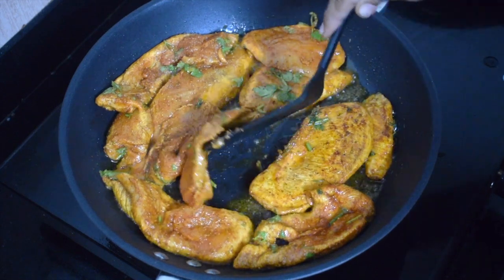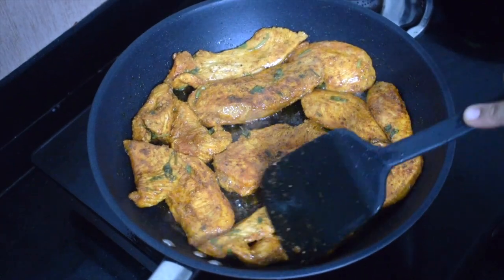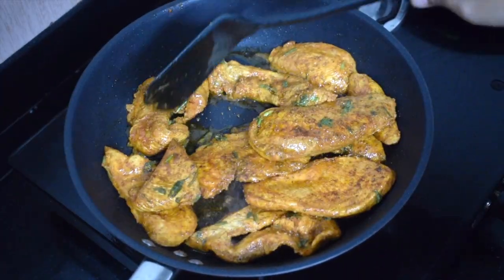You can sandwich it between bread, have it with rotis, or as a side dish for rice.